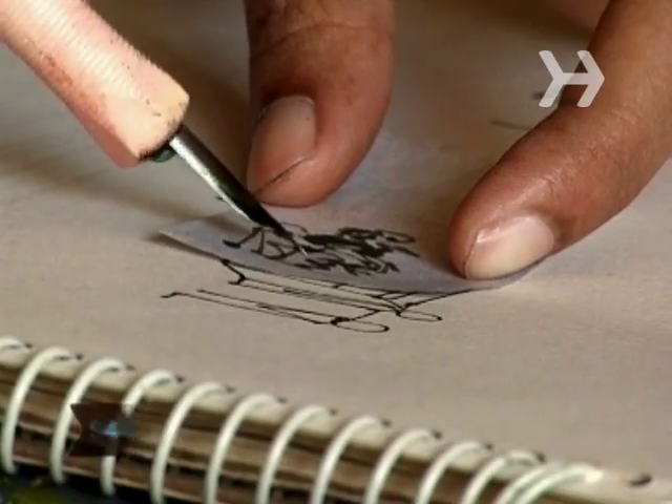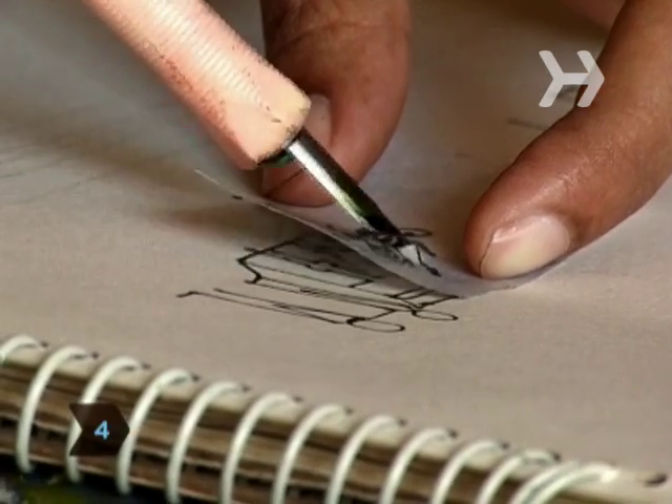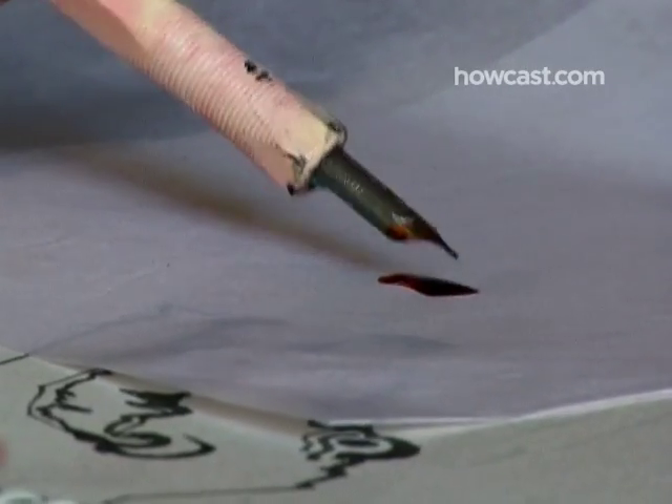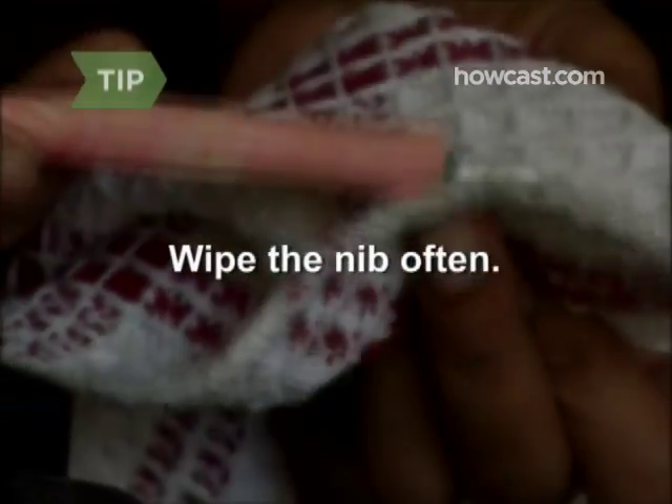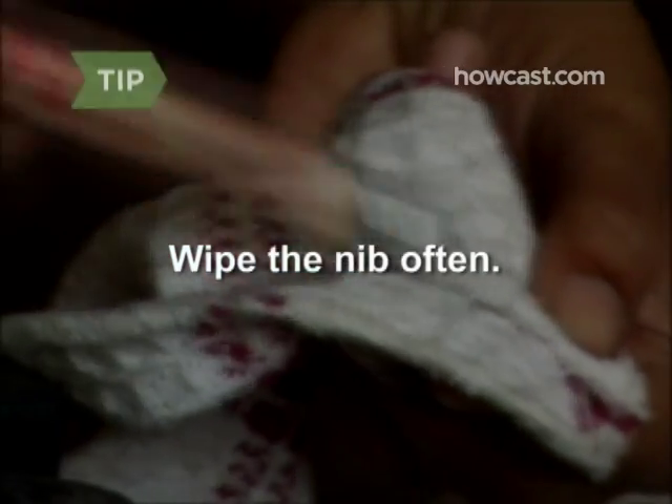Step 4. Test the ink flow on a scrap piece of paper. To increase the flow, wiggle the nib, draw the nib through a drop of ink, or carefully draw the nib across a damp paper towel. Wipe the nib often when using fast-drying inks to increase the flow.